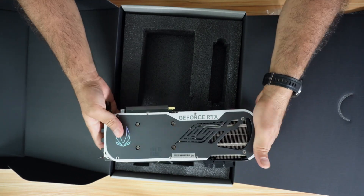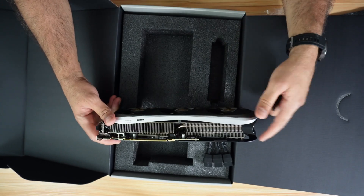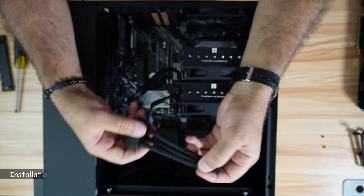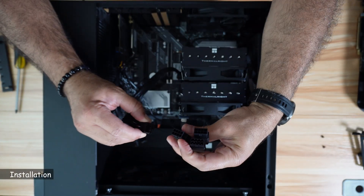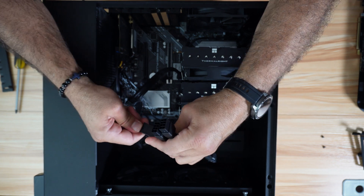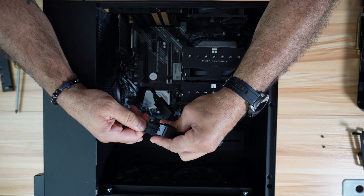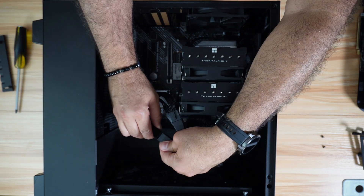The GPU looks nice, and this is where it goes in the PC. Start the installation by connecting the power cable. You need three 8-pin connectors, and these are the three 8-pin connectors from my PSU. By the way, my PSU is 650 watts, which is supposed to be sufficient for this GPU.